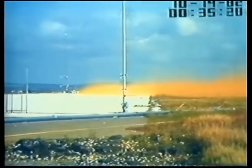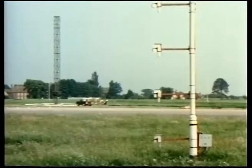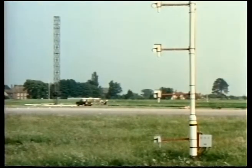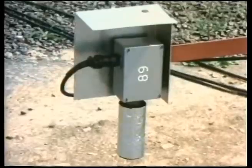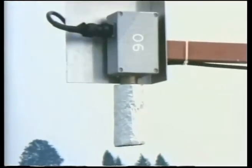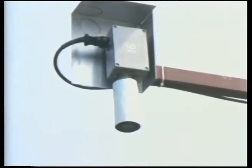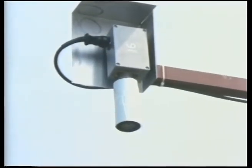To measure and record the behavior of the cloud, a lot of instrumentation is required. These gas sensors were specially developed for the trials by HSE. There are four of them on each mast, up to a maximum height of 14.5 meters. They measure the concentration of oxygen in the atmosphere. The reduction in this concentration below the normal level provides an indication of the concentration of the released gas.